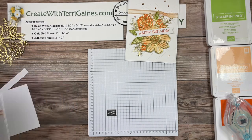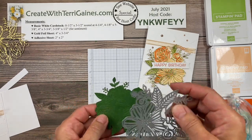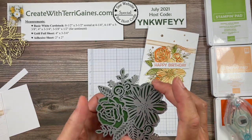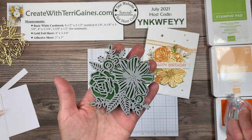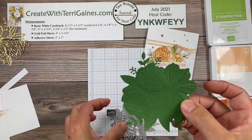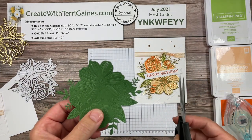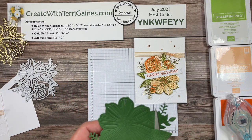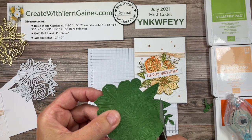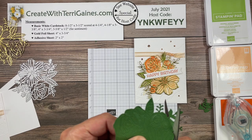The layer underneath is going to take more work the first time. We're going to have to create a template. I took the die and ran it through some scrap cardstock just one time. Usually with a die with this much detail you need to run it through more than once to cut through it, but I only went one time because I'm creating a template — I'm not concerned about cutting all the details out. My template is going to be this layer underneath. I don't want all these decorative sprig pieces, so I'm going to take paper snips and trim those off, leaving the flowers and the leaves.